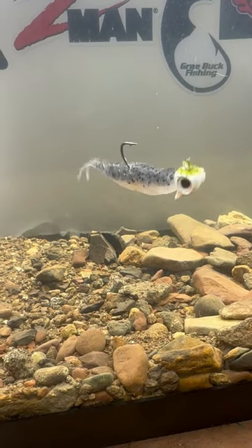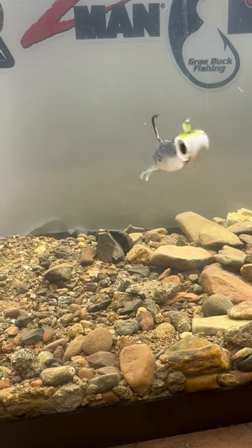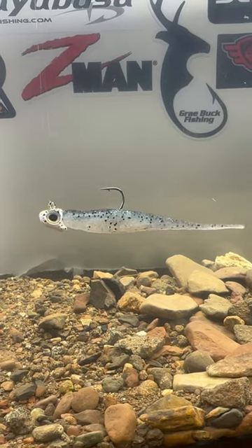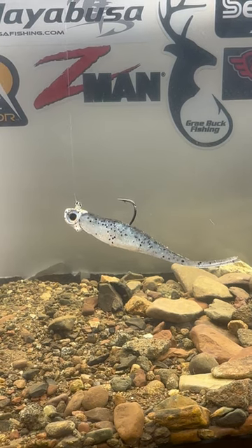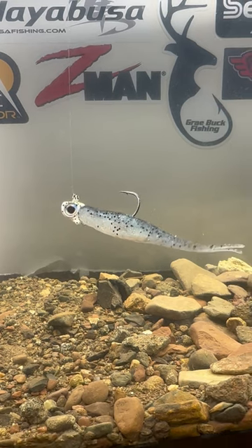Look at that right there — classic winning bait, Z-Man Jerk Shad, the four-inch. You can see it doesn't take much. With how Gussy was catching them, just kind of mooping or damiki rigging, holding it steady — you can see that tail has a lot of life in it. Give it a little shake, a little bit of action, just that little quiver.